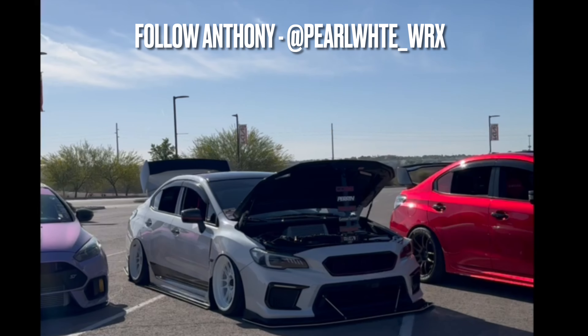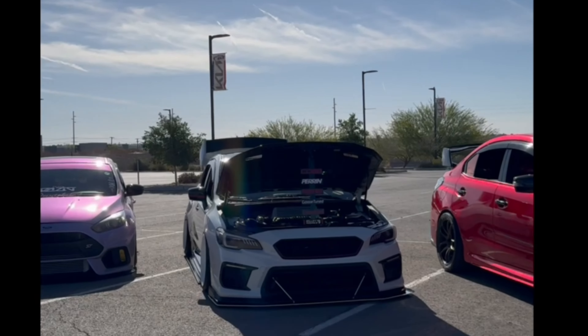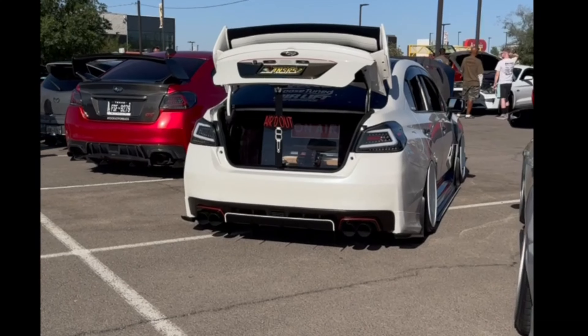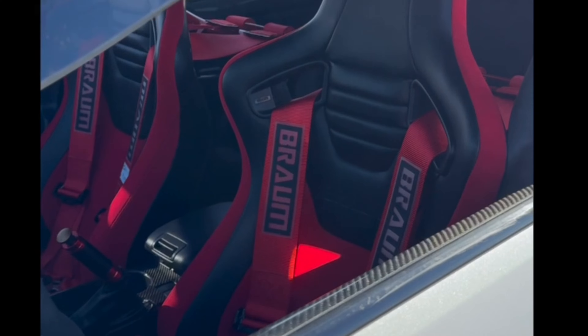What's going on guys, this is my 2020 Subaru WRX base model, believe it or not. As you can see, even on the base model you can take any car to the next level no matter what it is, as long as you're passionate about it. I started the build probably a week into having the car — I couldn't help myself.